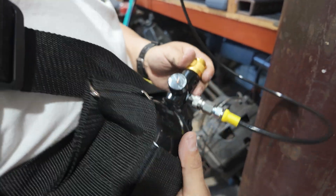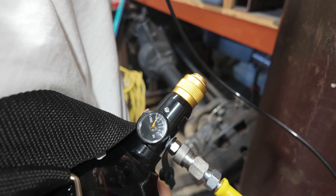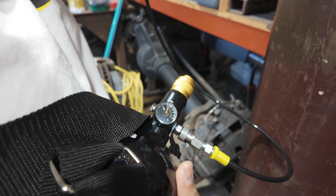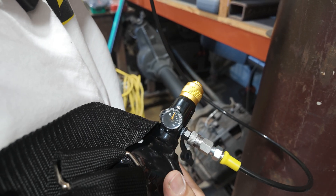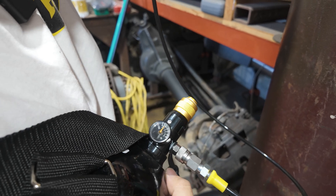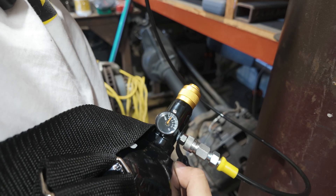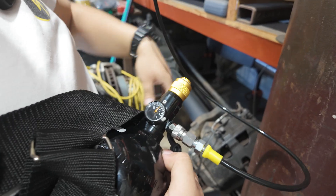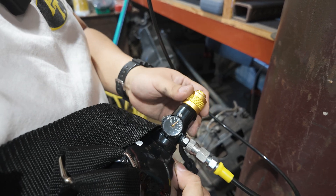Now we're ready to fill — very simple. We're just going to open the nitrogen valve. You'll hear a click; that's the check valve opening and you can hear the nitrogen flowing. You just want to let it go slow — it's actually a small orifice so you can't fill it fast. Watch this gauge; that's going to show your bottle pressure and it will equalize, so whatever's in the nitrogen bottle will fill into here.